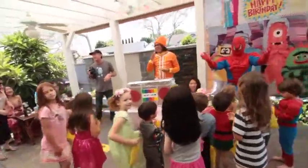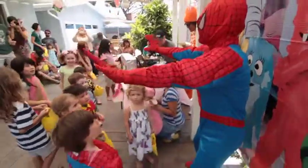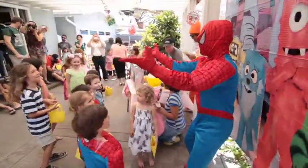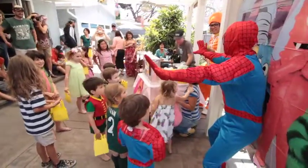Alright, everybody give yourself some room for the Spidey Dancy Dance. Don't play it cool now, folks. Here we go. The Dancy Dance, Spidey Dancy Dance for birthday time.